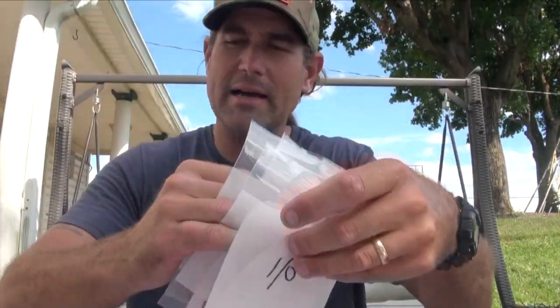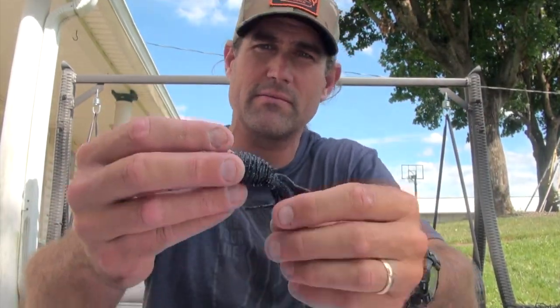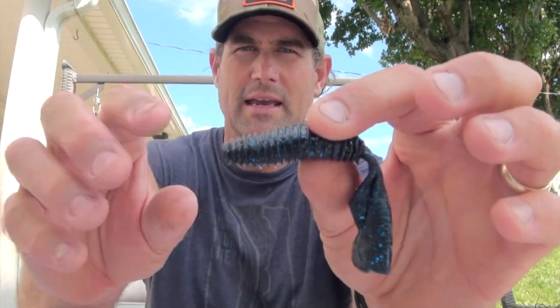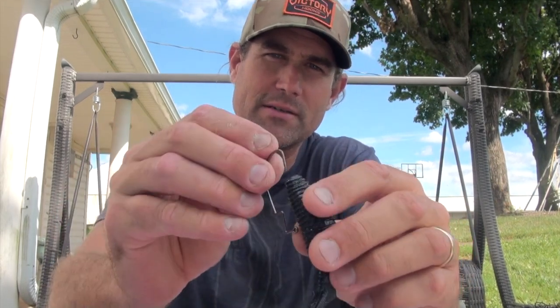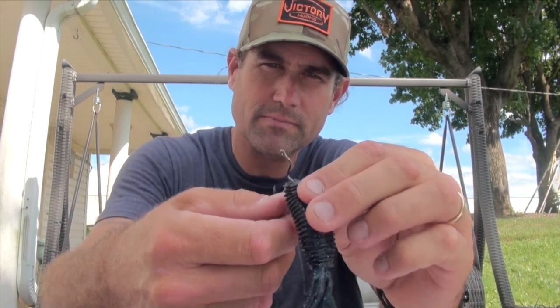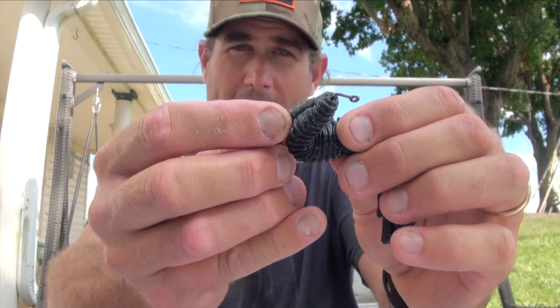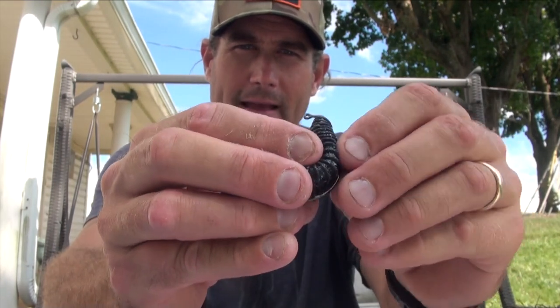I've only been able to use smaller soft plastics in the smaller gap. I've wanted to put bigger soft plastics on there, like the Z-Man Palmetto Bugs — that's one of my favorite jig trailers. But even with elaztech it's a little too much plastic for the smaller gap. With this bigger one I'm going to test the fit before I even pour lead on the hooks — just look at that gap.